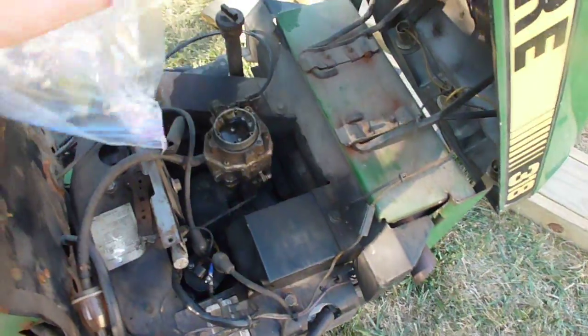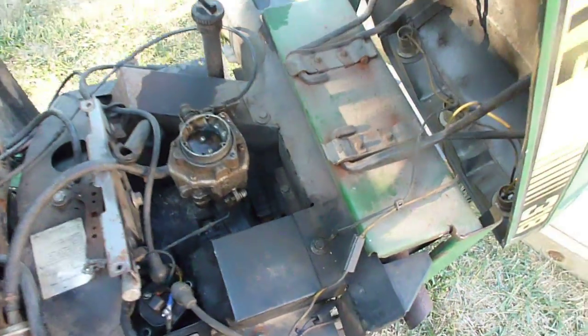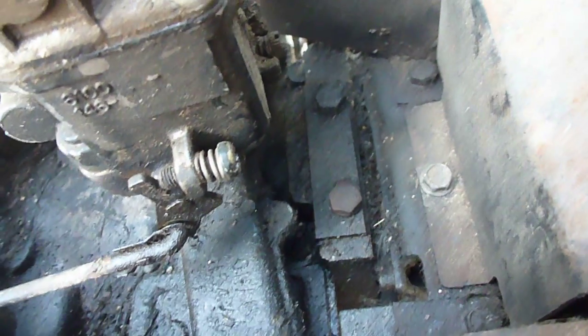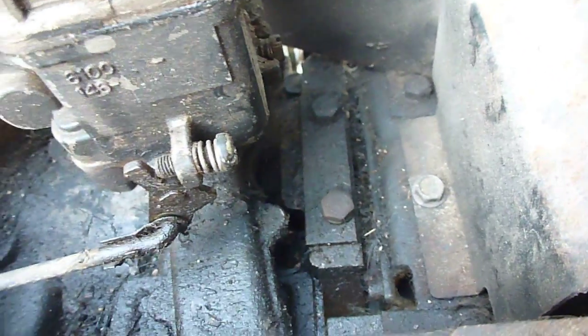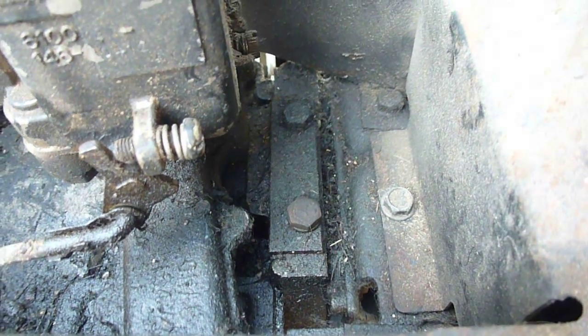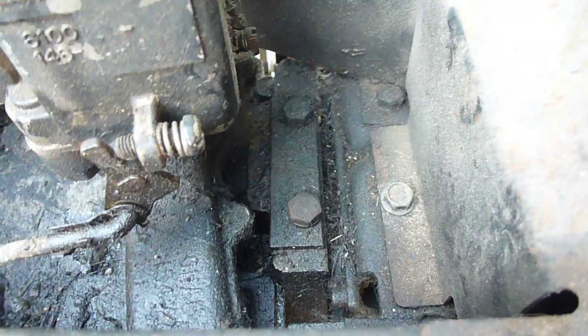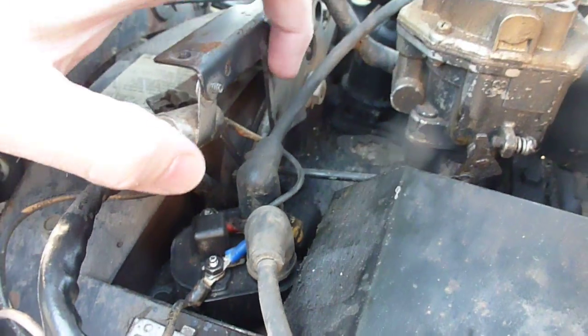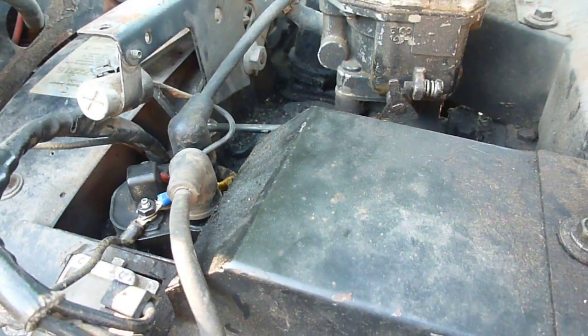Some of the early P218s have this points cover right here. I said in my first video that this might be where the oil leak is coming from, but it doesn't appear to be the case — I don't see any oil there. This might be one of those cases where I just really need to clean the tractor up before I can dig into it. That's the points cover. If this was a B43 engine, it would have breaker points right there, and instead of a coil being located here on the engine, the coil would be located on the air cleaner holder.